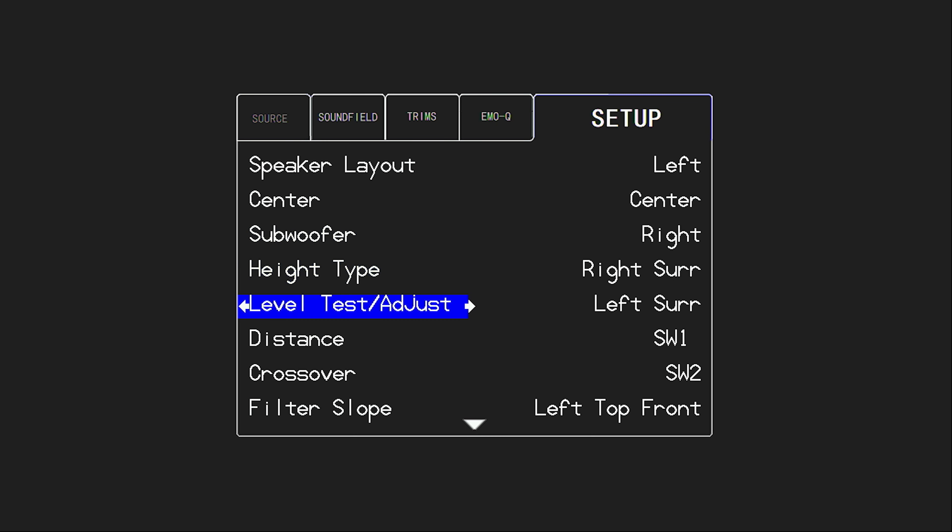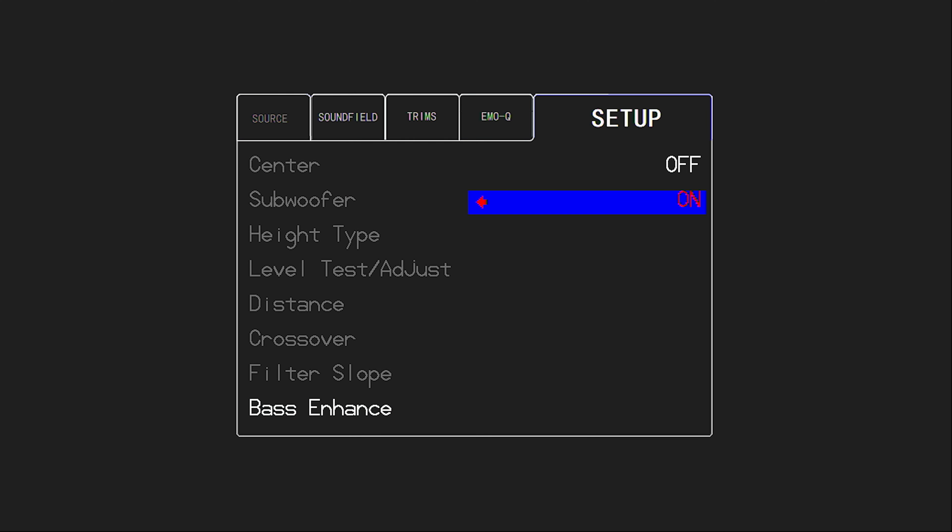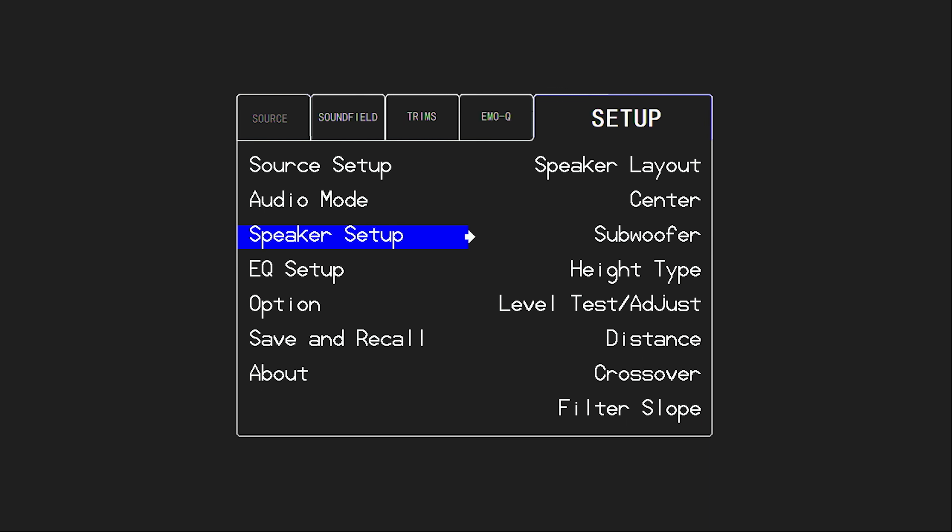Another feature activated when the fronts are set to bypass or large is the Bass Enhance feature. This is useful when playing a stereo signal — a 2.0 signal without a 0.1 LFE or bass track. In that case, if the front speakers are set to large they'll play all of the 2.0 signal and nothing gets sent to the subwoofer. If we want the subwoofer to play along with those front speakers, we can set Bass Enhance to on. This is only available when the fronts are set to large, because that's the case where the fronts play all of a 2.0 signal and the subwoofer gets left out. If you're listening to music in stereo and want that sub to play along with your full-range front speakers, set the Bass Enhance feature on.